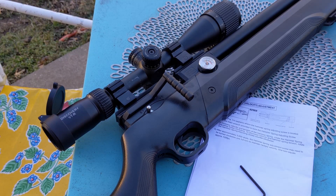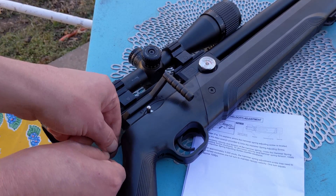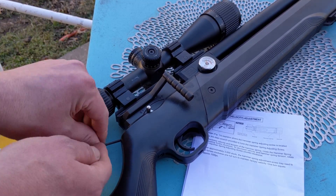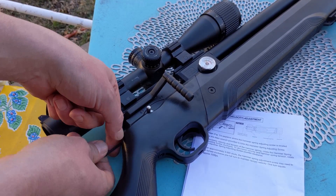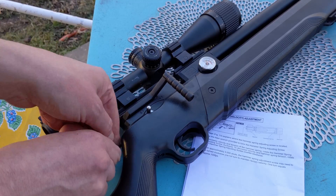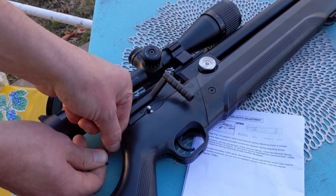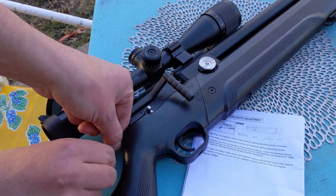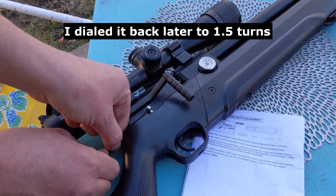Now that I've adjusted the regulator, I also need to adjust the hammer spring. I'm going to back it all the way out and then go two turns in. So: half, one, one and a half, and maybe two turns in.